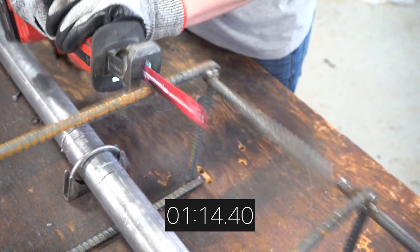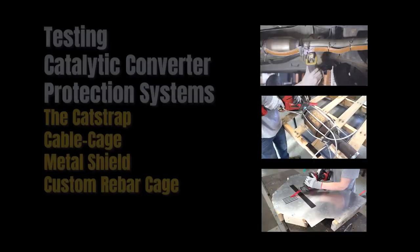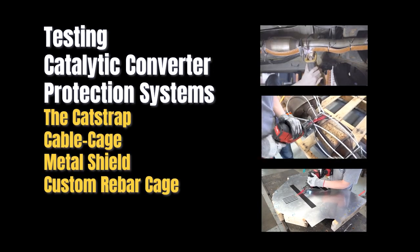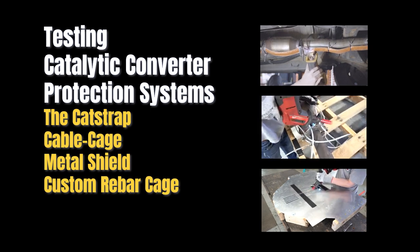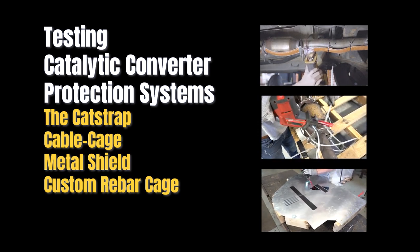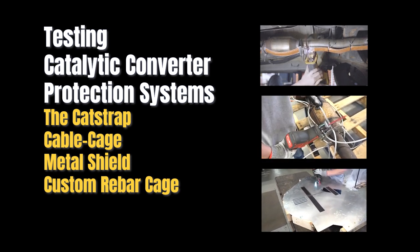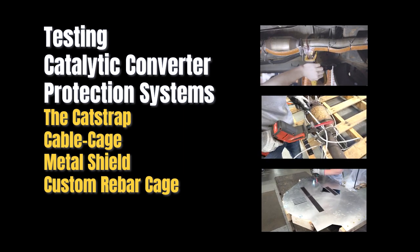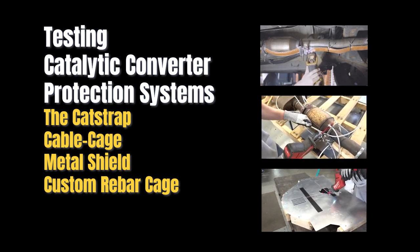The rebar cage does provide some protection but can be time consuming to install. Thank you for watching this video on testing catalytic converter protection systems, where we demonstrated the cat strap, cable cage systems, metal shields, and a custom rebar cage. Remember, your vehicle is an investment — it's important that you protect it. Whatever system you decide to install, please follow the manufacturer's recommended instructions so that you are doing everything you can to protect your investment. Thank you again and have a great day.